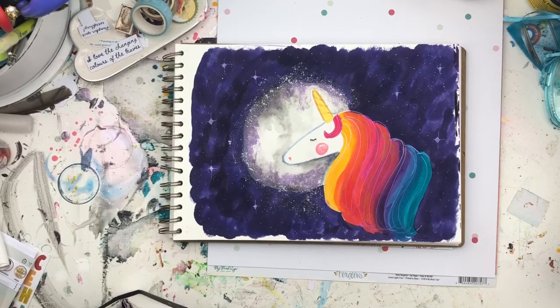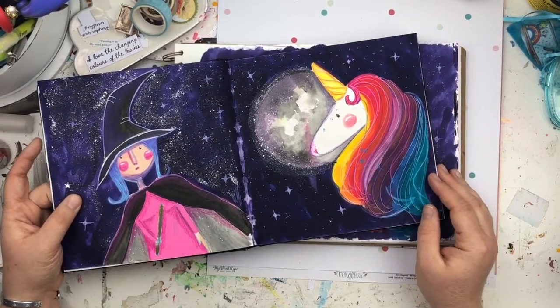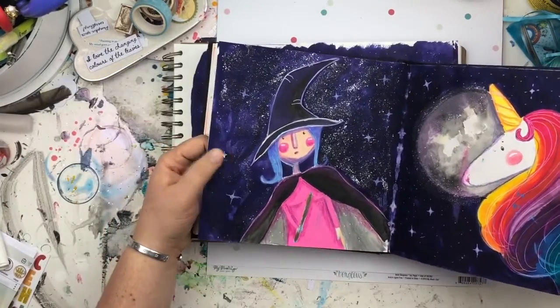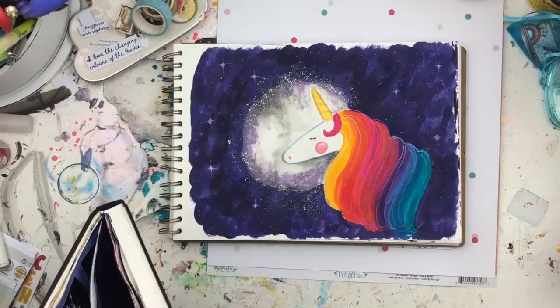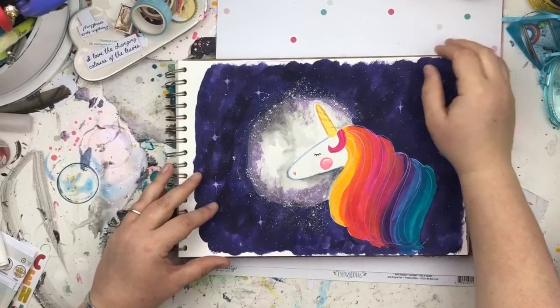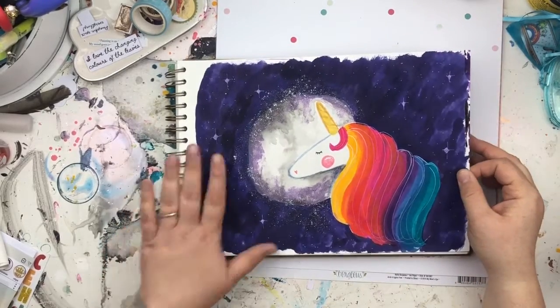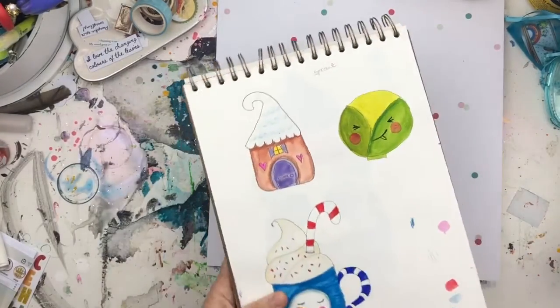Here we go — there's the unicorn in my journal, and that's the witch I did for that folk tale prompt as well. I was going to show you another page but I had a photo of my daughter on it, so yeah — that's the unicorn.